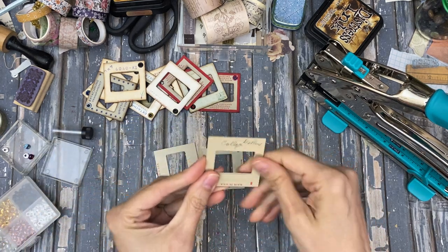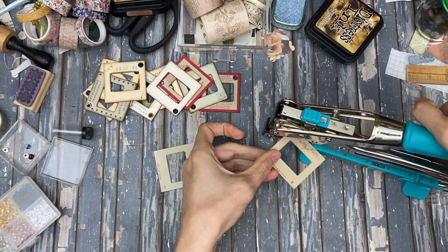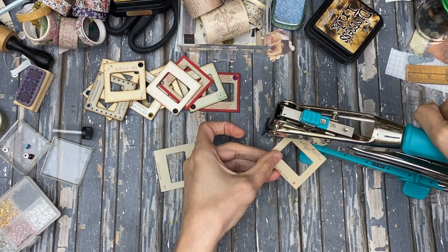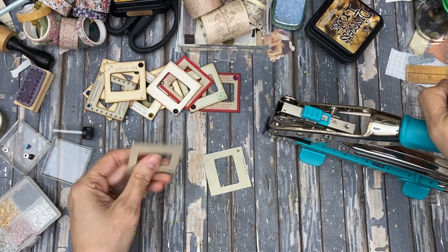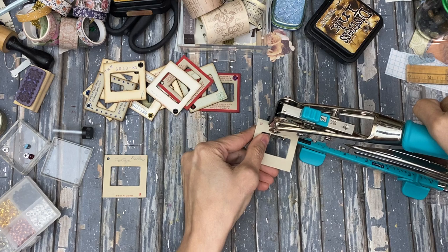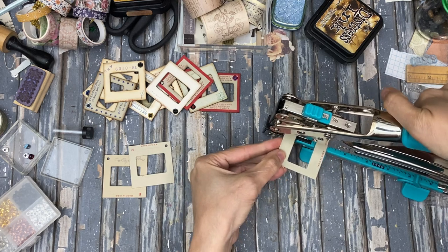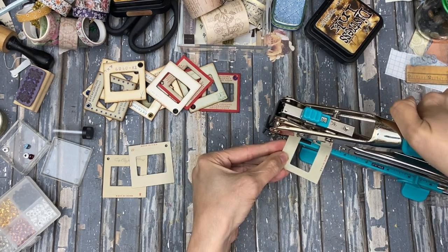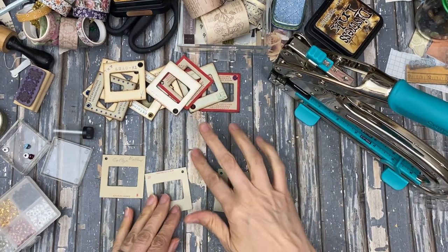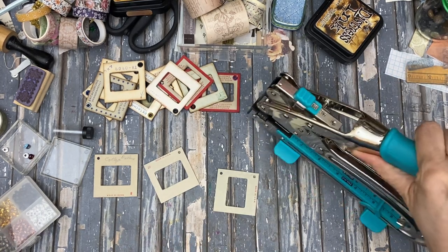These were my grandpa's slides. So that was actually where my dad went to college — DePaul, and that's in Indiana. I'm just going to punch the holes first. My grandpa was a photographer. He did own his own photography business for a while.